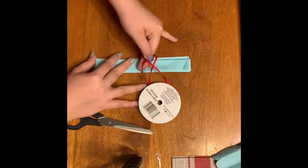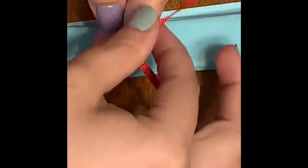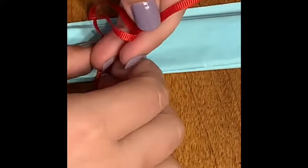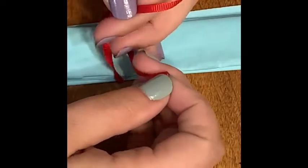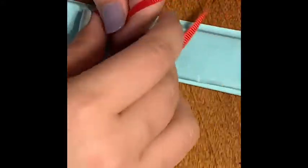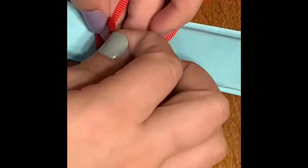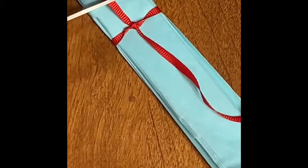I'm going to do a square knot. I'll zoom in so you can see. A square knot is where you take the bottom ribbon, pass it underneath the top ribbon, pull it tight, and then you trade their spots — so the ribbon that was on top prior is now on bottom, and it passes over the top of the ribbon that's now on bottom. It's just a square knot, the same knot you use to tie your shoes.